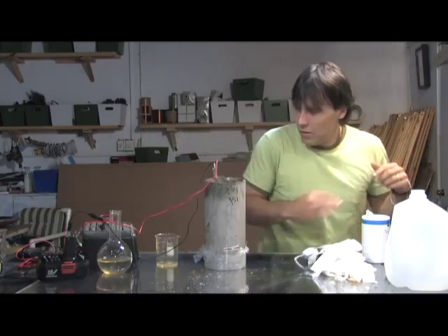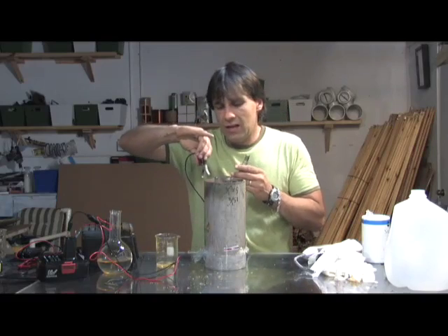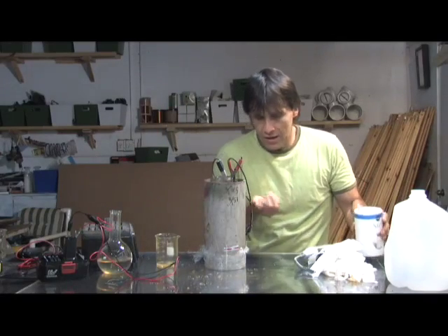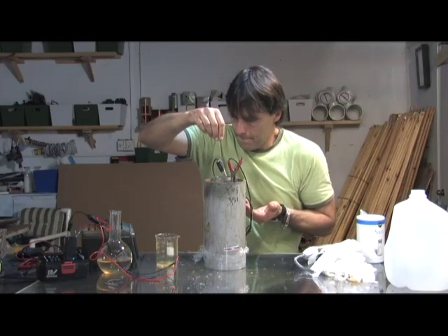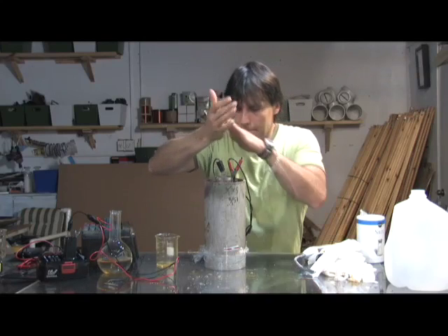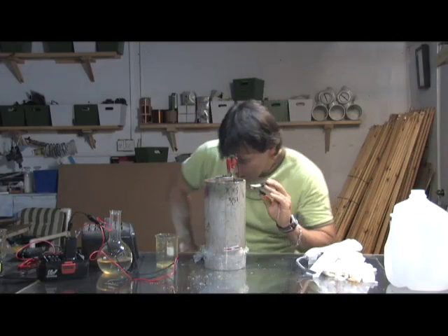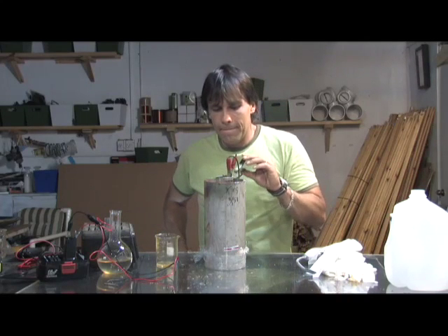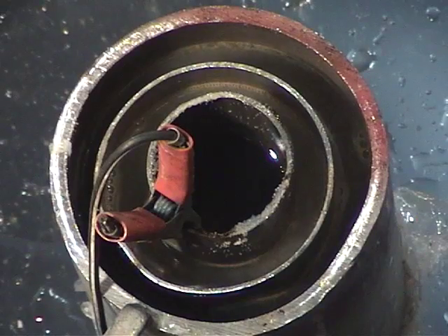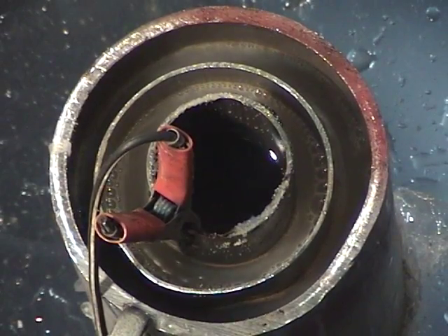I'm going to hook this up to our charger and gradually add salt to see how the amps increase. Right now we're not even at 1 amp. I'm going to add some salt. We're at 3, 2 and a half... now that we've mixed it we're all the way up to way above 10 amps. I don't want to leave it hooked up because it will destroy my battery charger. This is 12 volts at 10 amps, which is the equivalent of a 120-watt light bulb — so keep that in mind, this is consuming the equivalent of a 120-watt light bulb.